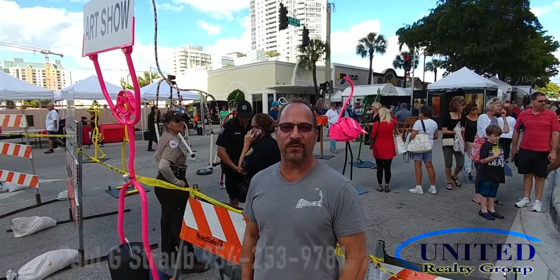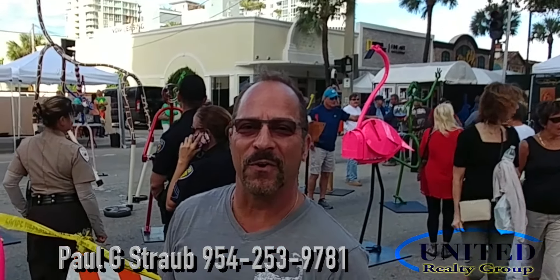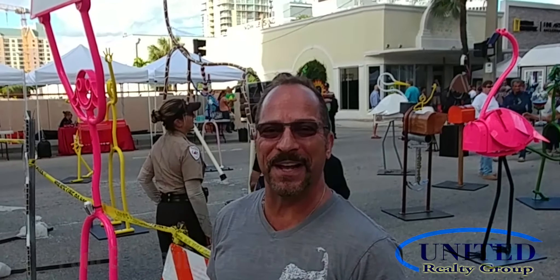Welcome to New HomeTube. My name is Paul Straub with United Realty. Today we're here at the La Sola Sarcho. This is a recurring event. Let's go take a look and see what we've got here.